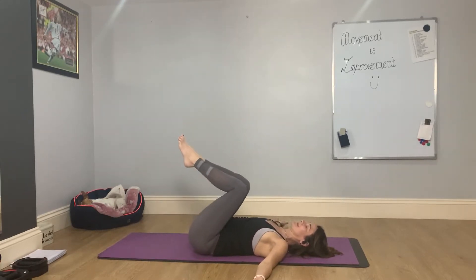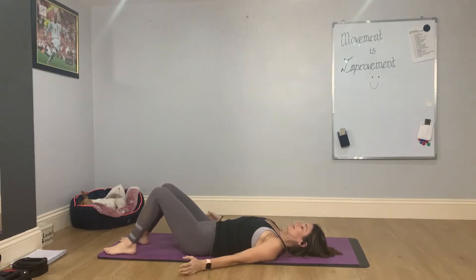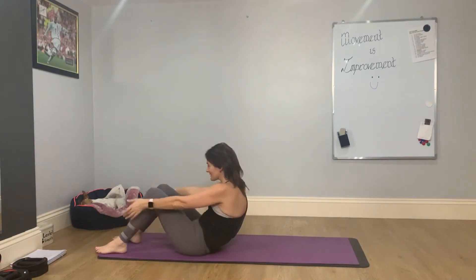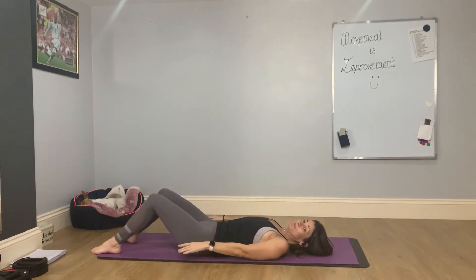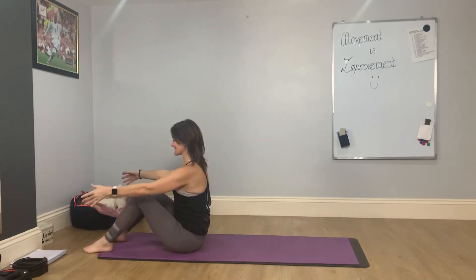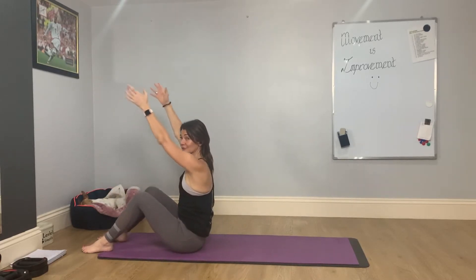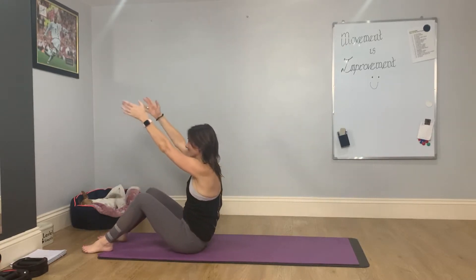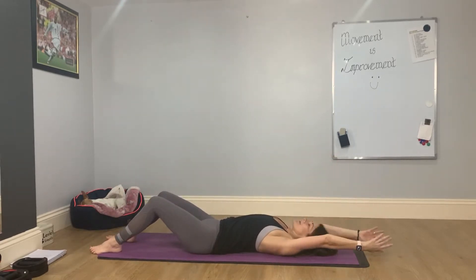Bring the feet down. Chin towards the chest, hands come towards the ankles, and we're going to come into a little roll-up. You're going to roll forward, lifting the arms, and then rolling back down. If you find it difficult to come all the way up from the floor, work your way up — start here, roll down just as far as you comfortably can, and then roll forwards. If you've got flexibility in the spine you might want to come all the way back.